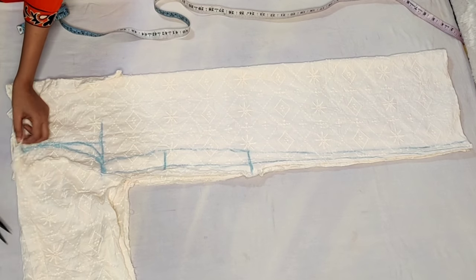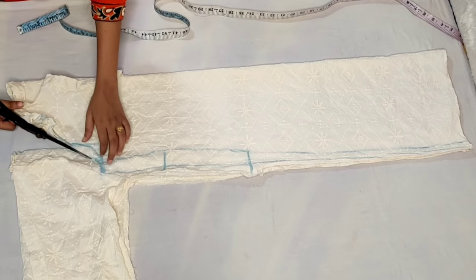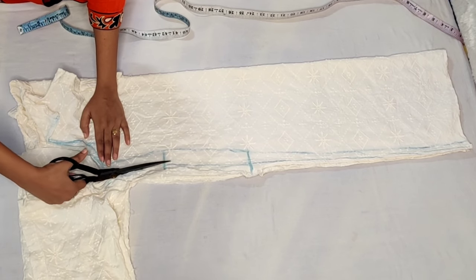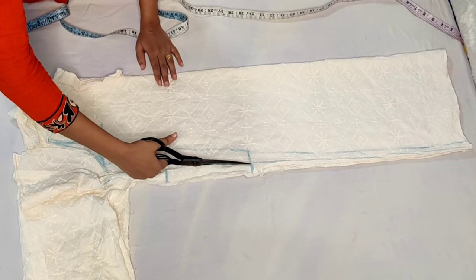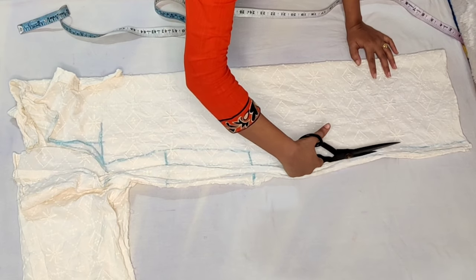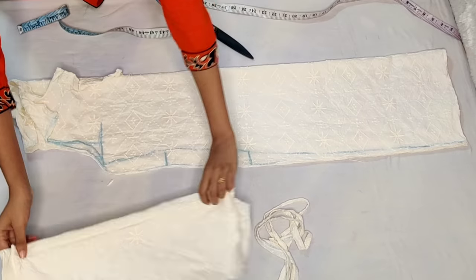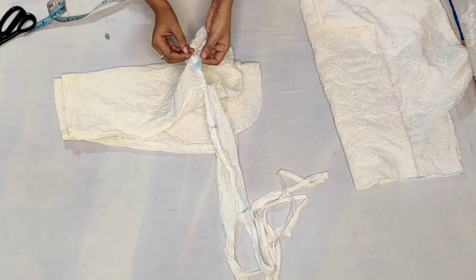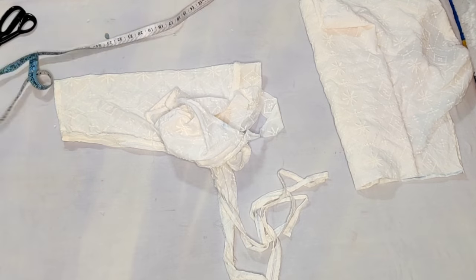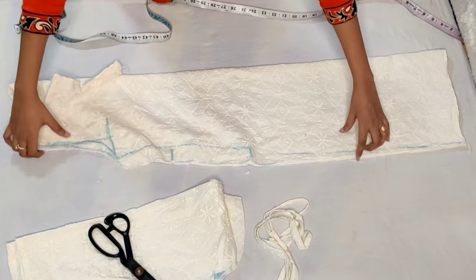After putting all the lines, we will cut the back armhole. First we will cut the front part. After cutting the front armhole, we will cut the two sides and all of the sleeves. Then we will cut the sides of the sleeves and put the parts together — the front and back part.